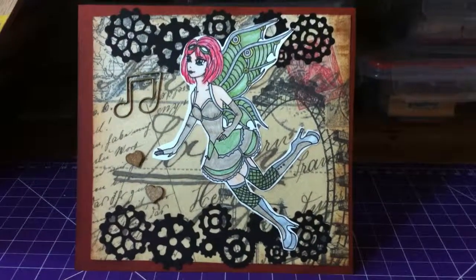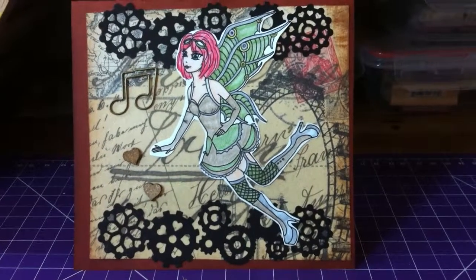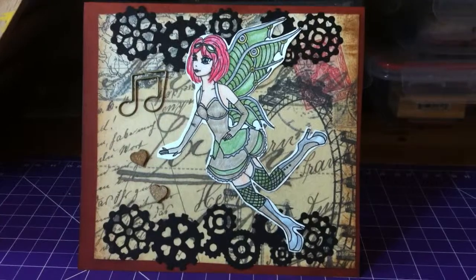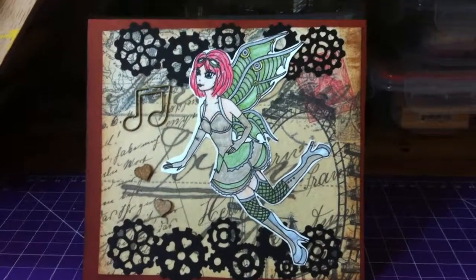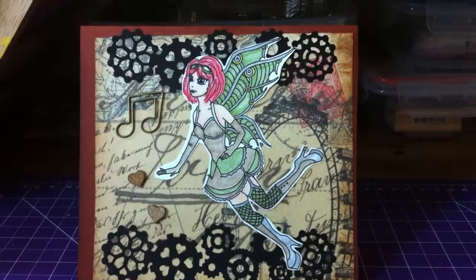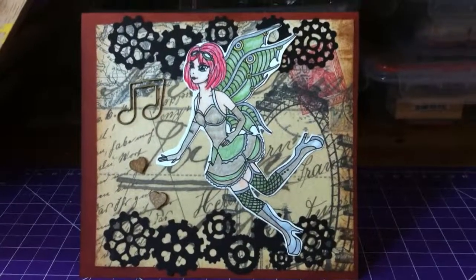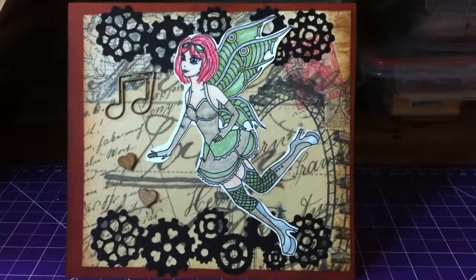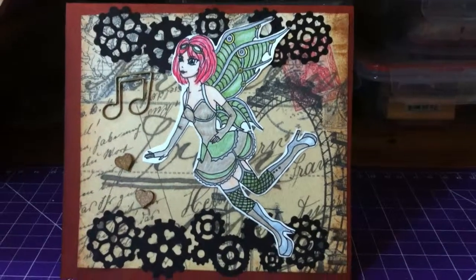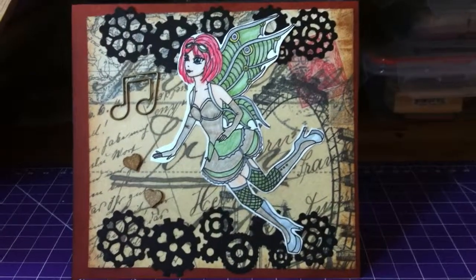The minute I saw that Crafty Paws Christina here on YouTube made this digi for her blog and website — which I'll post the link down below for you guys to check her out, because she's very talented and amazing — I had to do something with this right away. So this is the steampunk fairy, and thank you so much Christina if you're watching — beautiful piece of a digi.